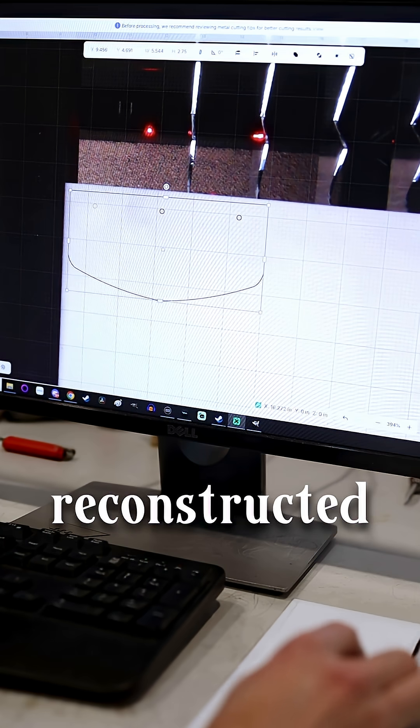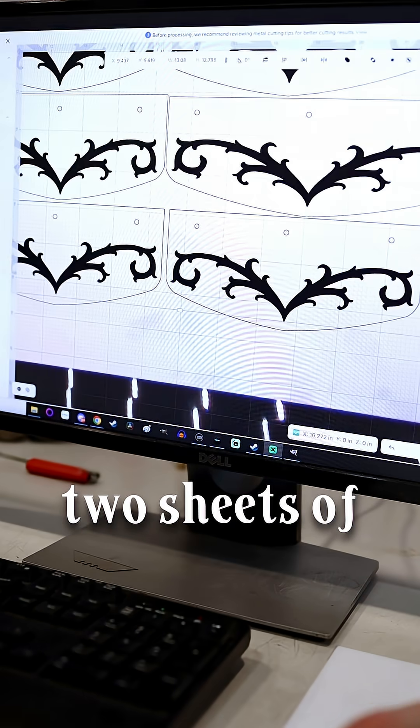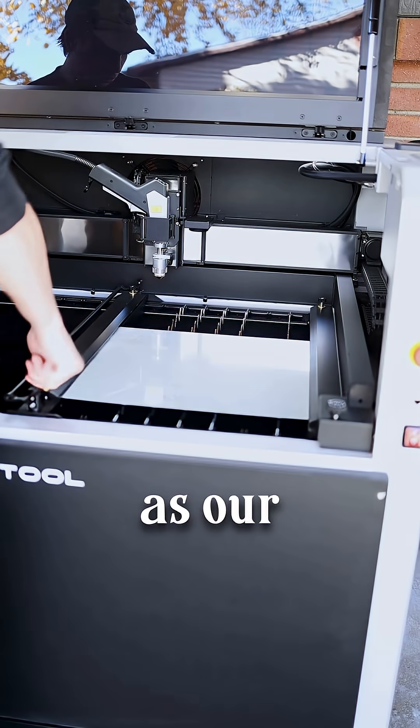I took my paper patterns and reconstructed them digitally. The Metal Fab comes with two sheets of stainless steel, so that's what we're going to be using as our material.